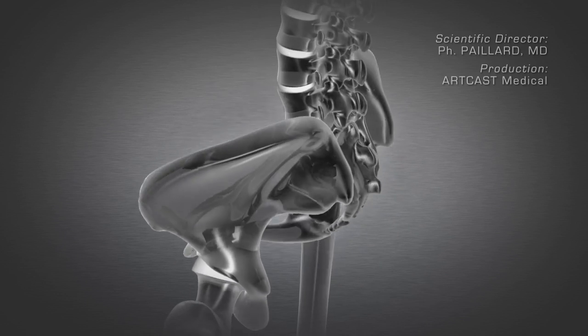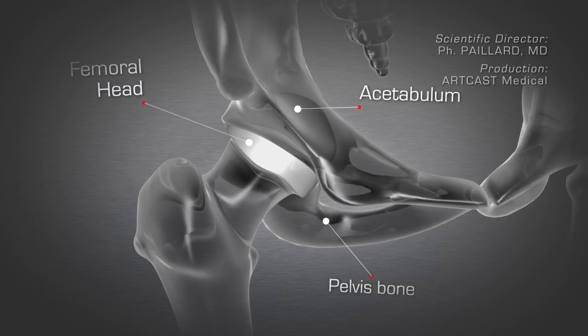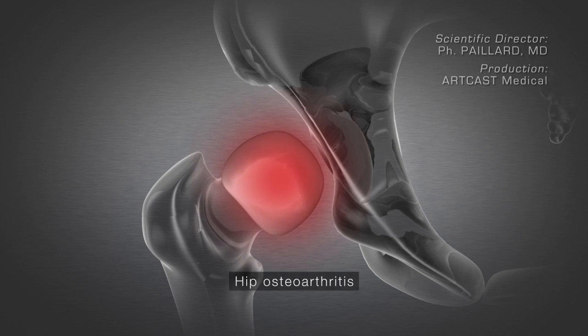The hip joint comprises the femoral head that articulates with the acetabulum. Osteoarthritis is the wear of the cartilage on the femoral head and the acetabulum.